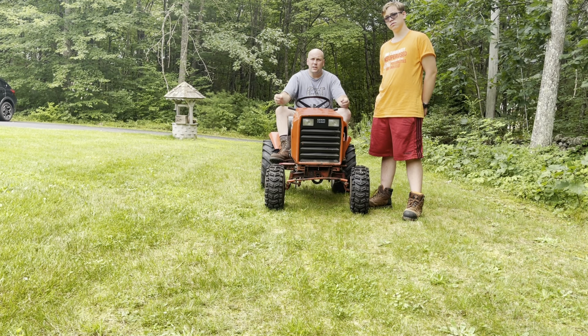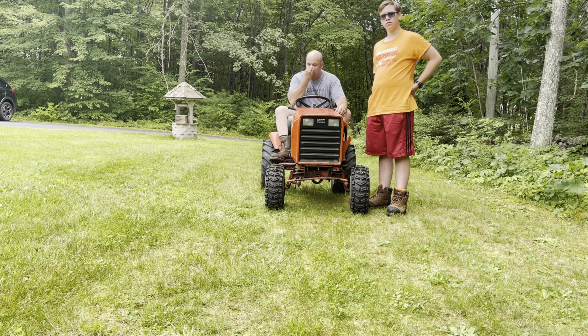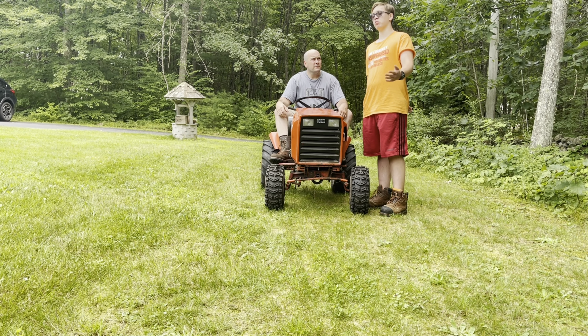One of my favorite features on all the Case 200 and 400 series — as well as the 3000s and 4000s — is the hydraulic drive system and the Snap-Fast hookup system. Brett is showing you right now: there are two pins you pull out, put your implement on, snap the pins, and you're good to go. You can change from a snow plow to a snow blower to a mower deck in 5 to 10 minutes by yourself. They clearly designed it to be nearly idiot-proof — it really is that simple.